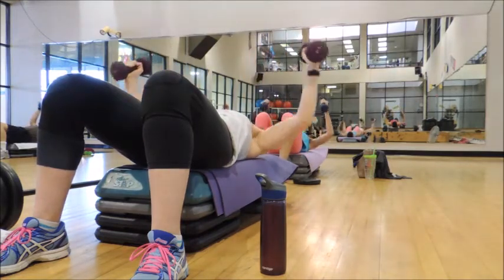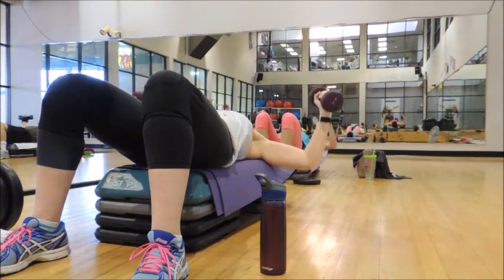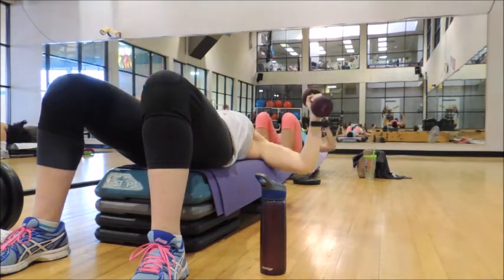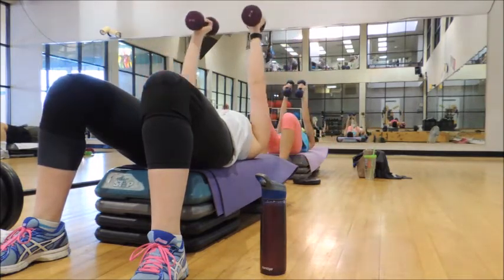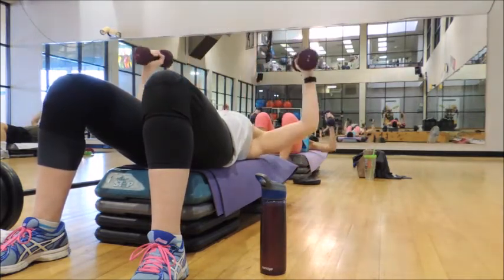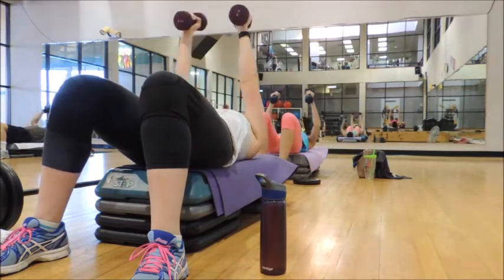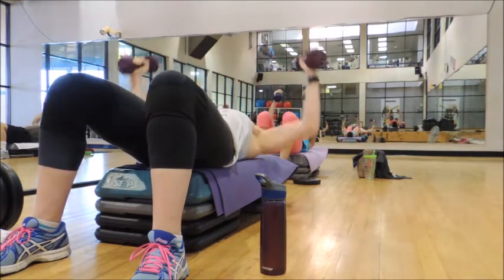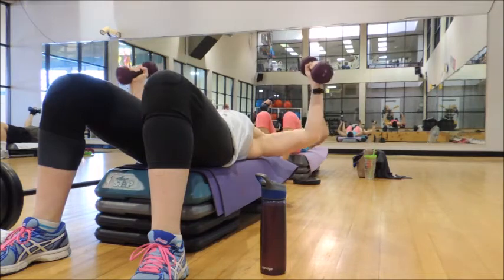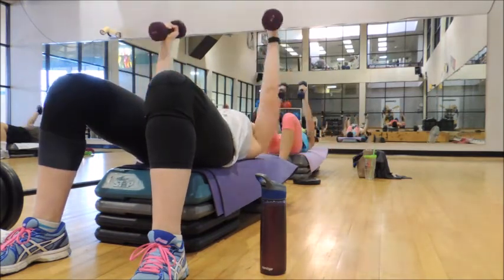Combo time. Four bottom pulses, here we go. 2, 2, 3, 4 — back down for 4. 4, 3, 2, 1. Down for 4. After this, we're going to the back of the bench for push-ups.